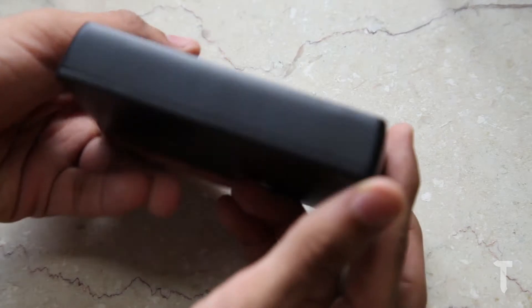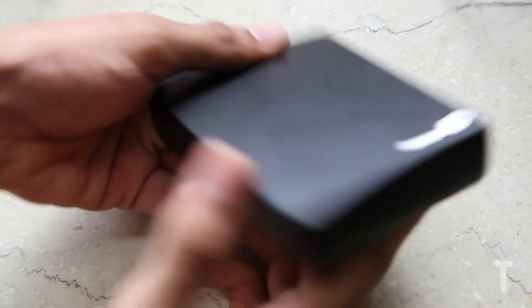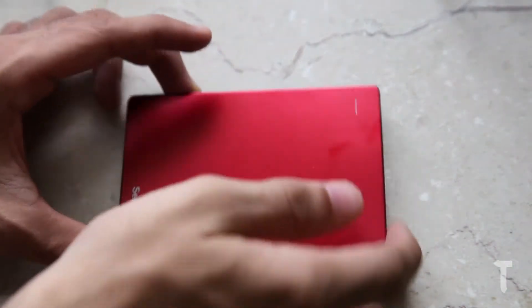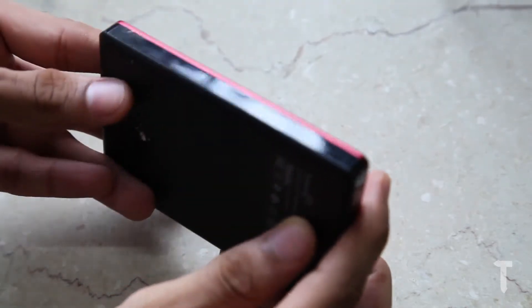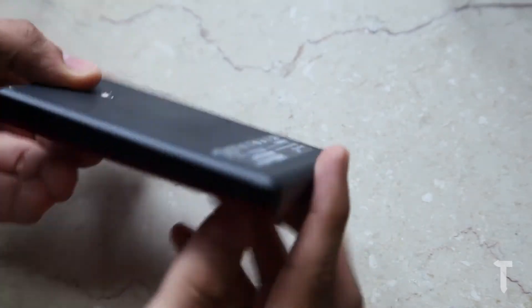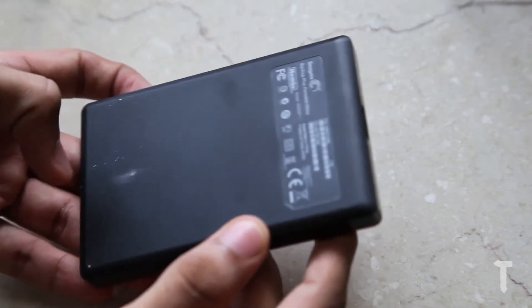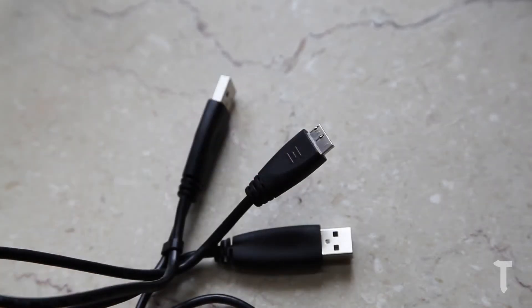The 4TB model has a plastic build, is quite heavy, and has an LED indicator on the top surface, along with a single USB 3.0 port. The 1TB hard drive has a slightly better build with a shiny matte finish on the top surface, an LED indicator, and also comes with a USB 3.0 port.